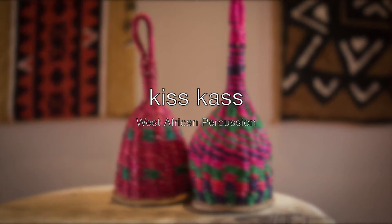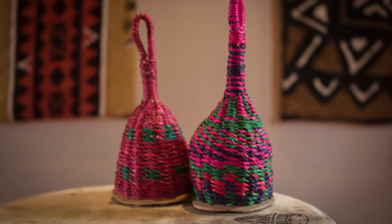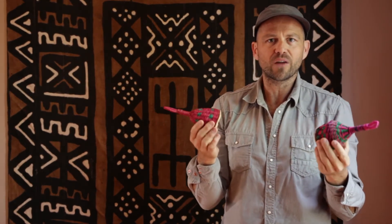These traditional instruments are called kashishi or kiskas, and they're made from elephant reed. It's a beautiful fibre that grows in the upper plains of the northern part of Ghana, in the flat plains up there. A bit of gourd on the bottom, stones or seeds inside. These are also a great uplifting kind of addition to the West African ensemble.